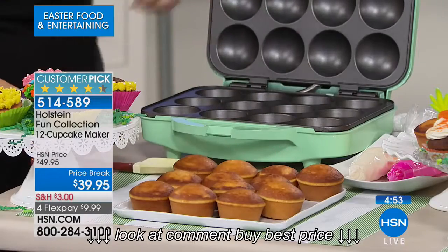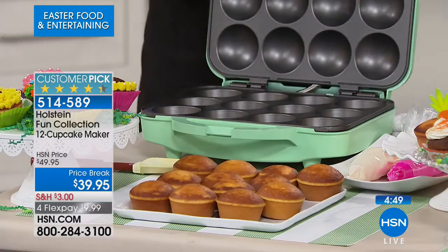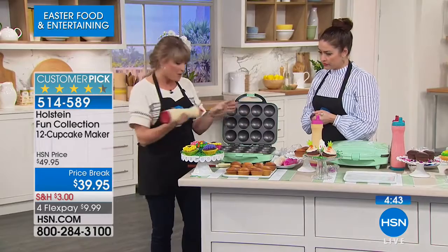You can do cornbread in these, blueberry muffin mix — whatever you want to do inside here, it's totally your call. And it's completely non-stick. This is Holstein, finest quality non-stick, top and bottom.